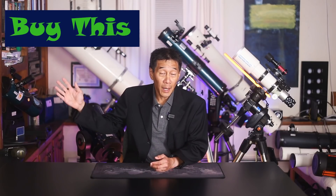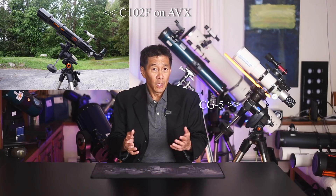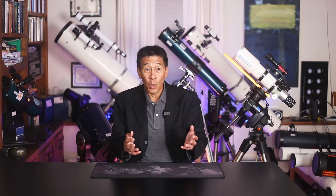Another Celestron product to buy is a mount — the CG5 and AVX, with the AVX being the newer version. A couple of caveats: these are dedicated computerized mounts, and computers glitch and fail. Every once in a while someone writes me that they bought one and it just doesn't work at all. Do these things happen with Celestron more or less than other manufacturers? Having seen a lot of mounts, I'd say the answer is probably no — they're all about the same.